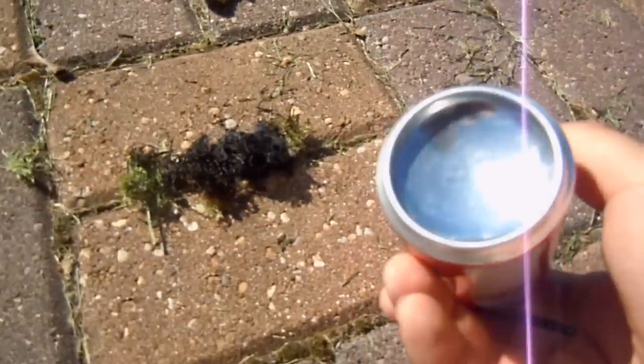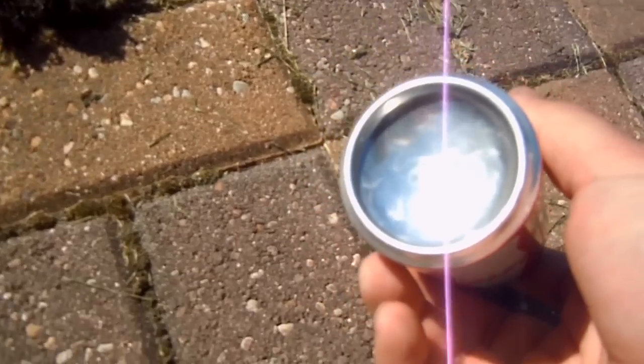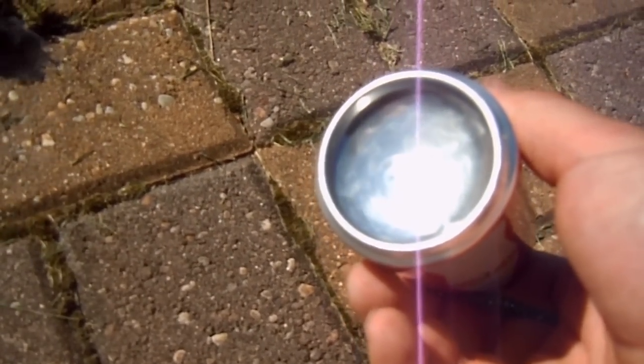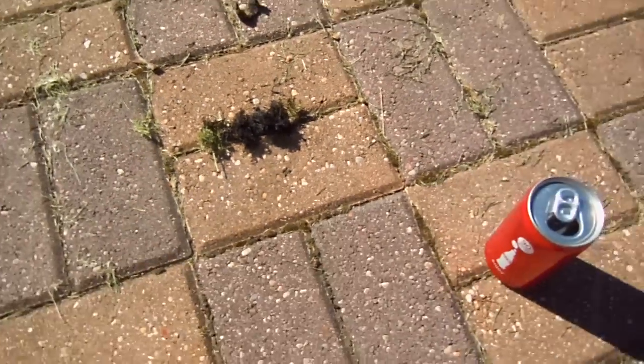That's just using the base of this can here to reflect the sun's rays. Pretty quick.